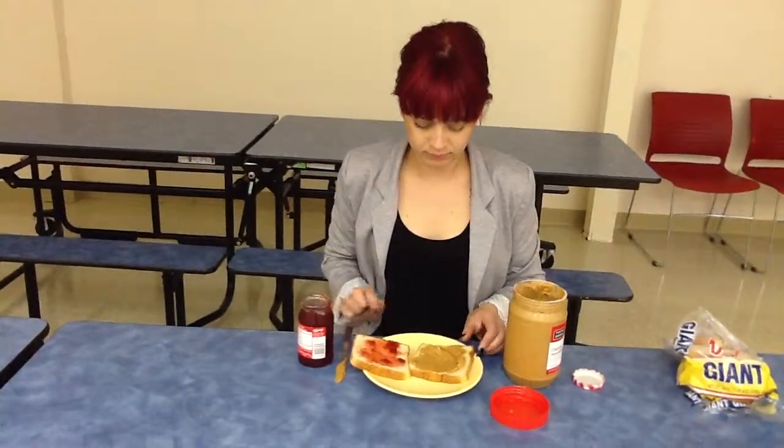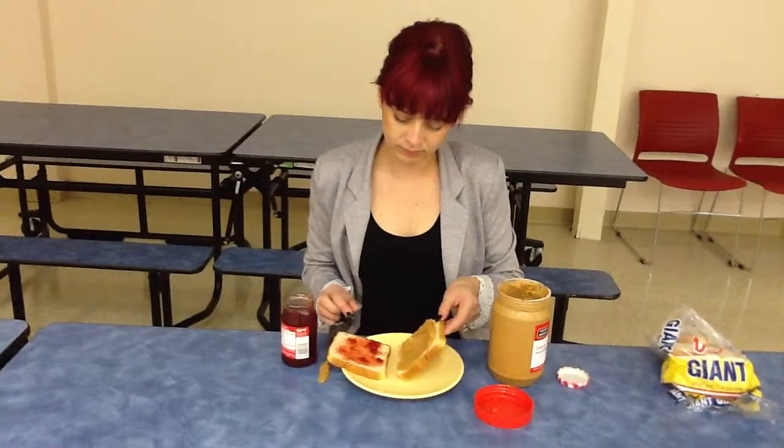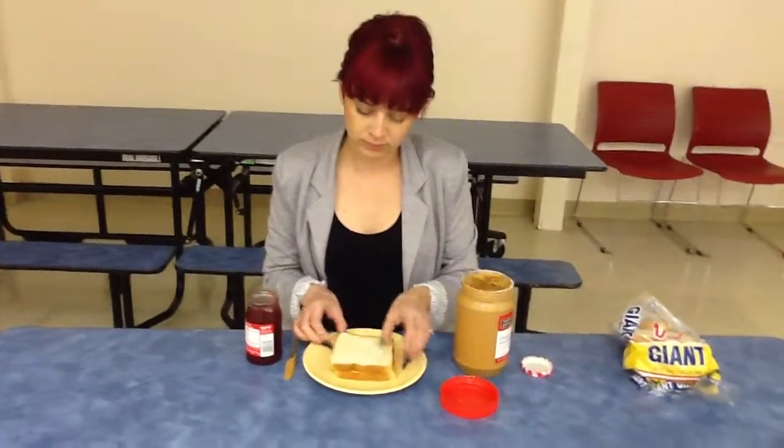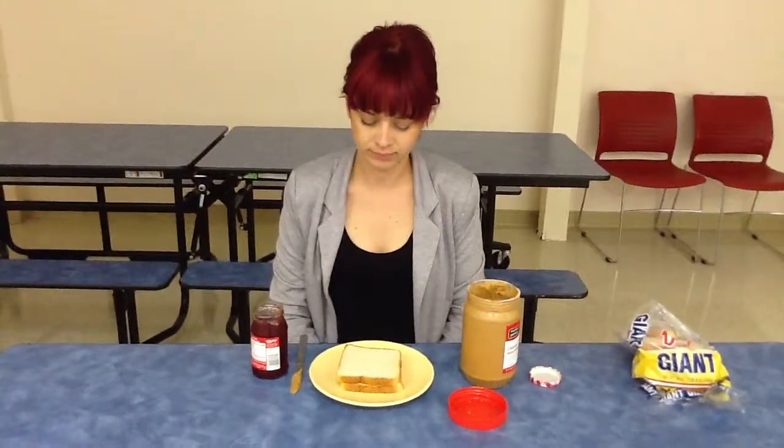Pick up the piece of bread with peanut butter and place it face down on top of the jelly. Go ahead.